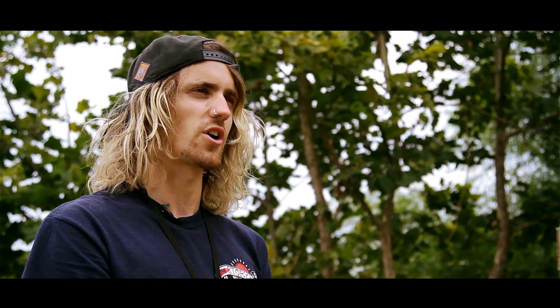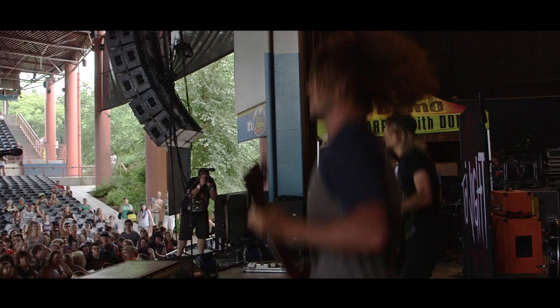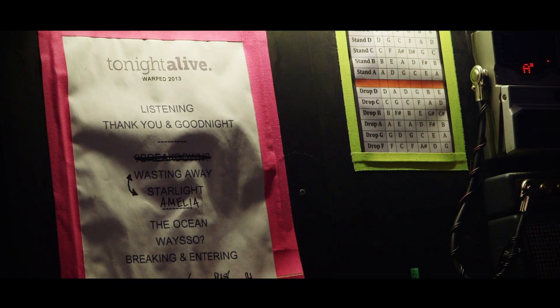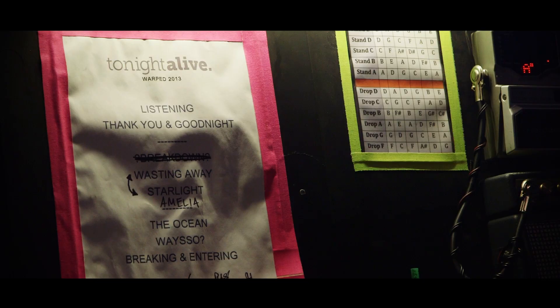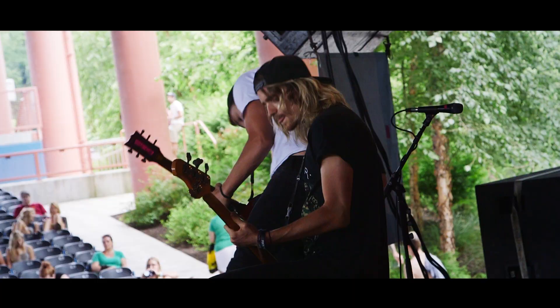It wasn't until 2013 that I went to the tent again and actually asked if I could use one for a couple of shows. My foundation for playing bass started when I was about 14, 15 years old, and a lot of my early influences actually played Stingrays.